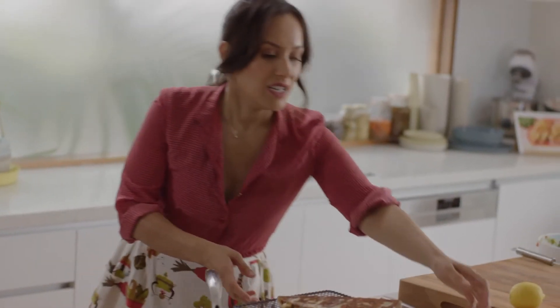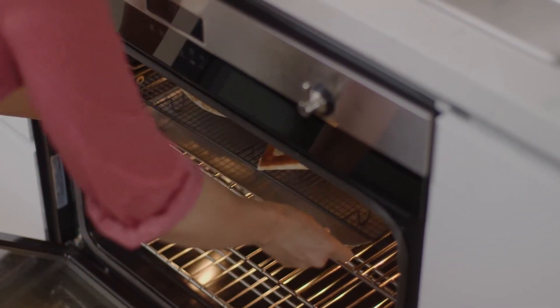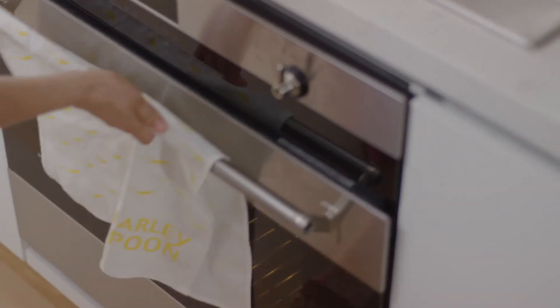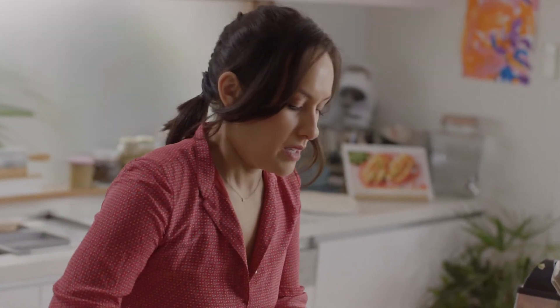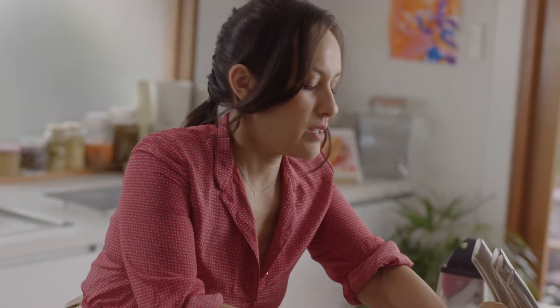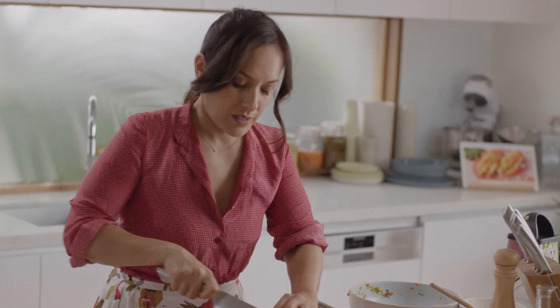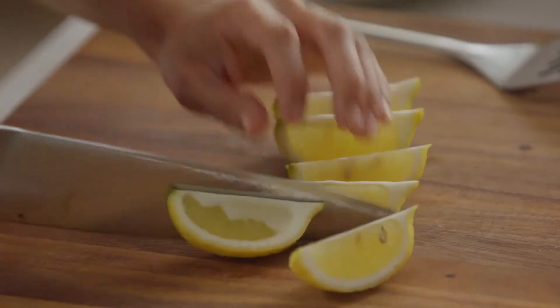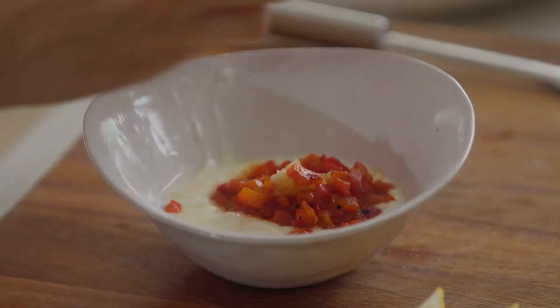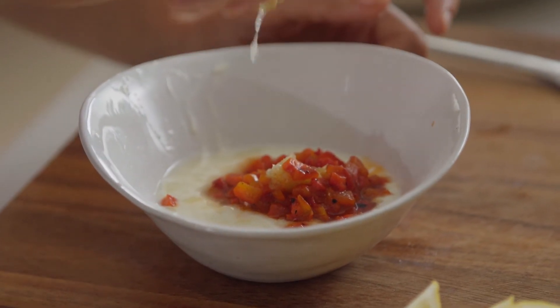Let's put these in the oven — they just need around five minutes so the filling can continue to cook. While they're in the oven, add the rest of the capsicum and garlic into the yoghurt. Always have to have a lemon wedge with your gozleme — just cut it into six. To finish the sauce: yoghurt, half the garlic, and half the chopped capsicum.